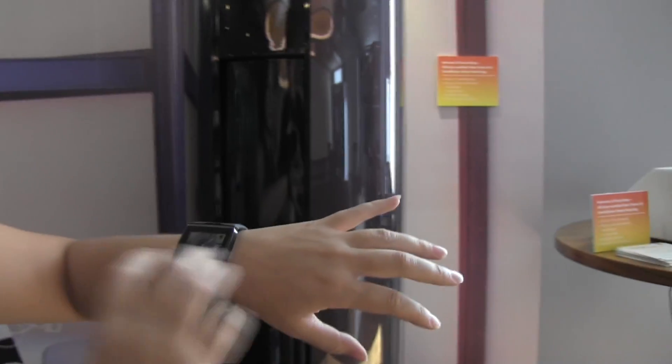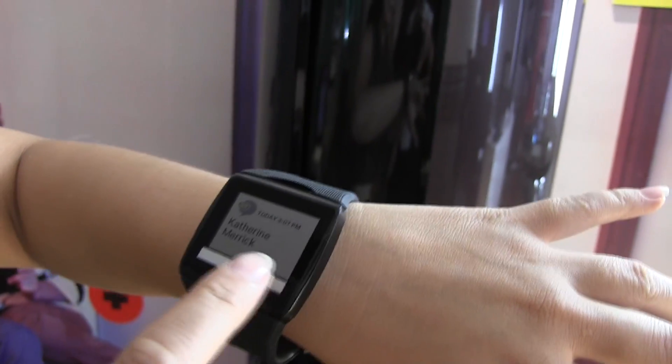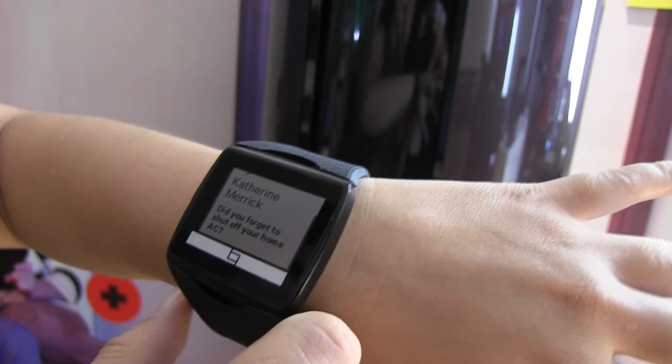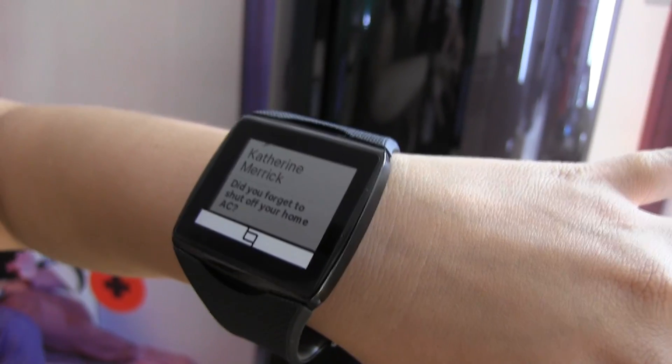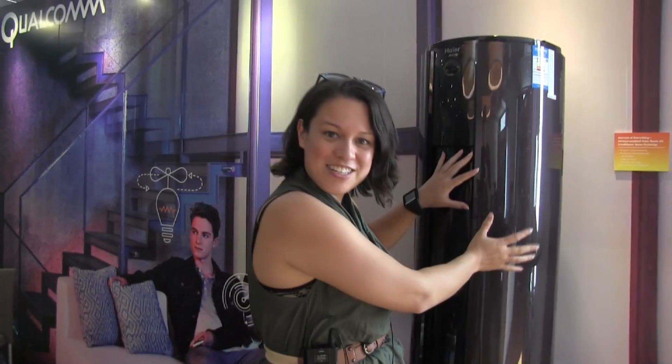As part of the demo, the connected AC sends a notification — it says 'Hello Catherine, did you forget to shut off your home AC?' The developer who wrote this demo didn't include a response option yet, but that is entirely possible. So you can connect the AC wirelessly to the Toq device as part of a bigger ecosystem.